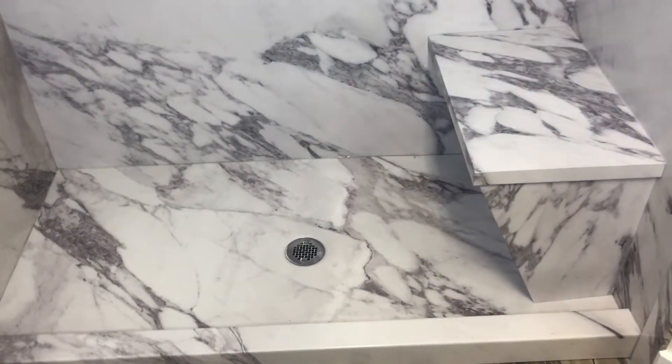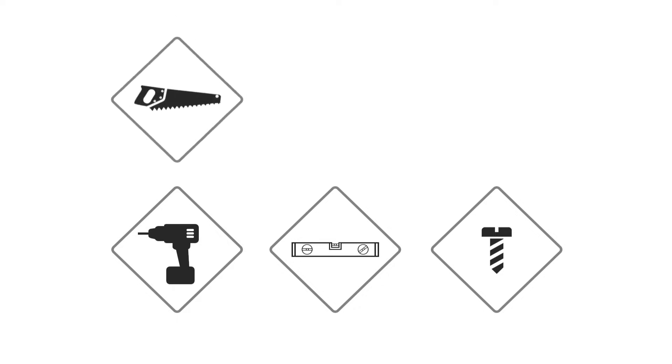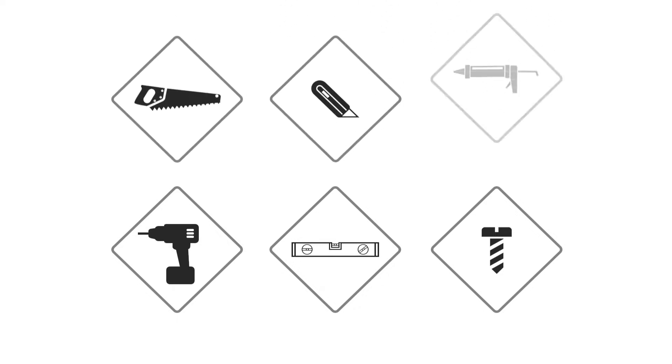To install your shower bench you will need a power drill, level, two-inch construction screws, handsaw, utility knife, and caulk gun.